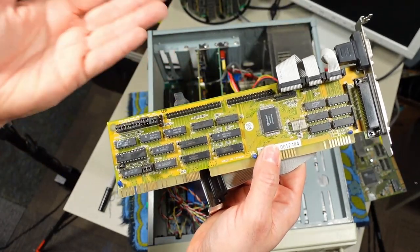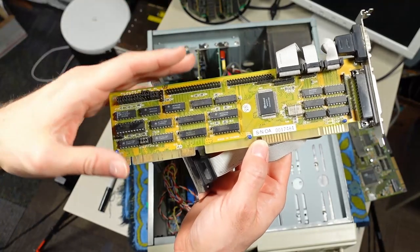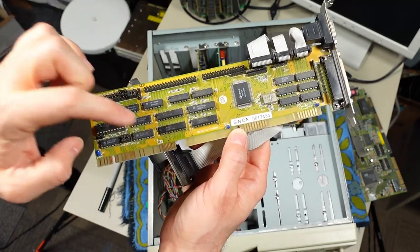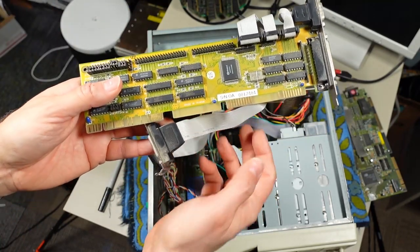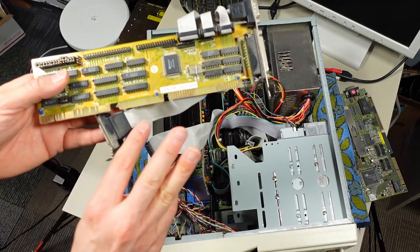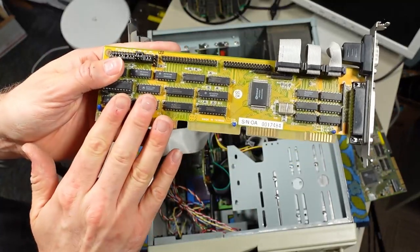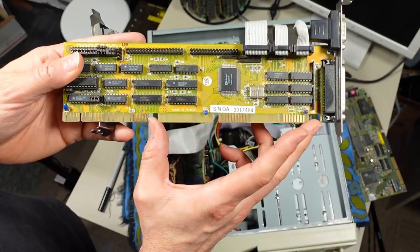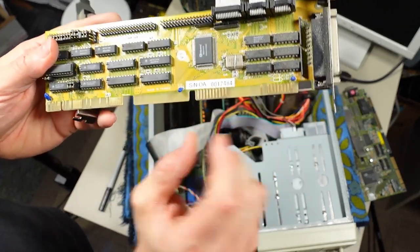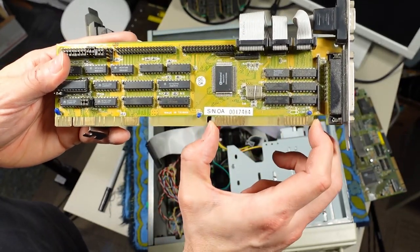There are two VESA local bus slots on this motherboard — I think two or three was the limit due to noise issues on the bus. Incidentally, if you have one of these cards and a motherboard without the VESA connector, you can actually still use this card. I think the hard drive controller won't work, but the IO ports and the floppy controller work perfectly off the 8-bit portion of the card. You can stick this in an 8-bit slot and you will have functional floppy controller and serial parallel ports.